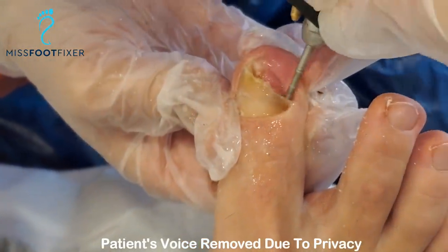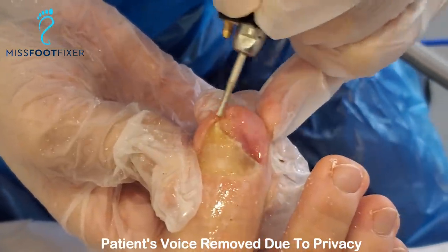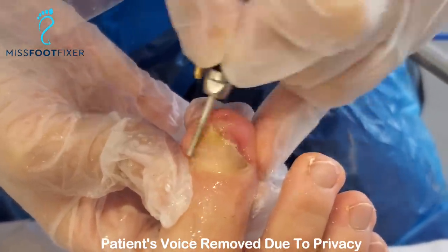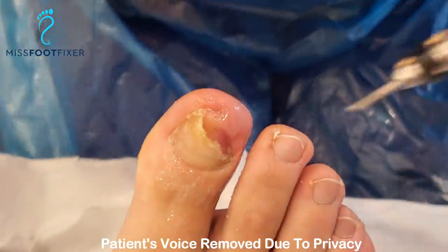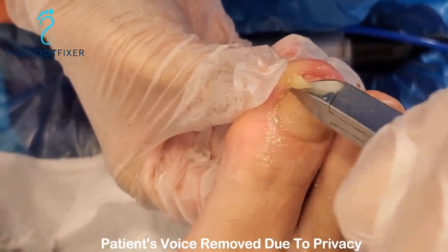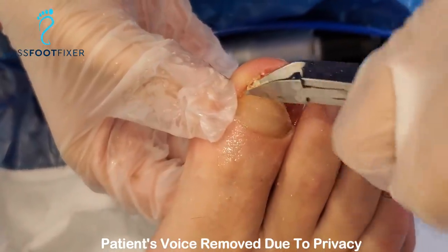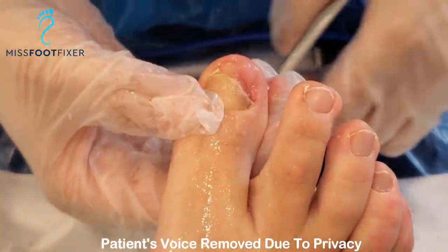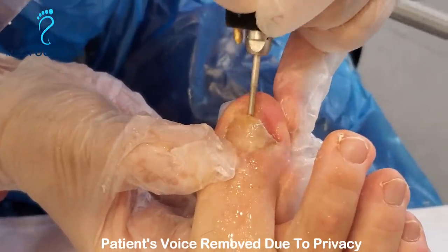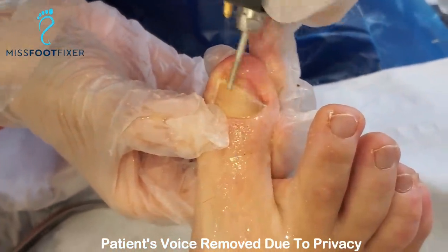We're just going to use a very thin nail file brush to clean everything up. We can see that the nail plate was embedded into the skin of the tip of the toe — we're just going to keep it so curved. I'm going to cut that and keep it as a sample. The deeper, the better.